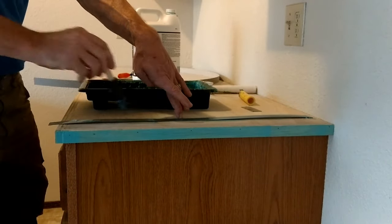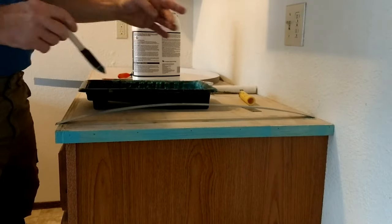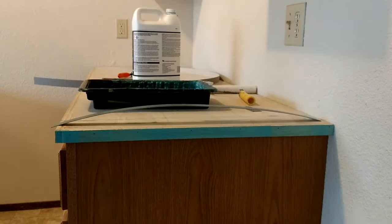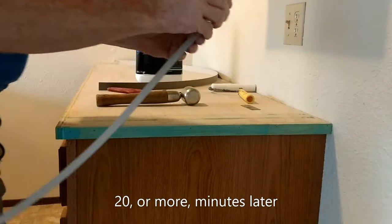Apply an even coat onto the laminate itself, and then we have to let it sit for 20 to 30 minutes — they say up to 24 hours, but I've never tested that. We'll come back in about 20 minutes.